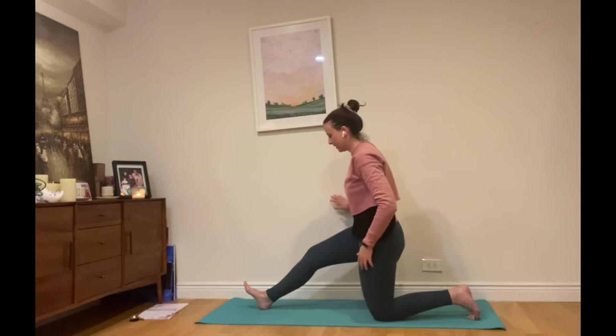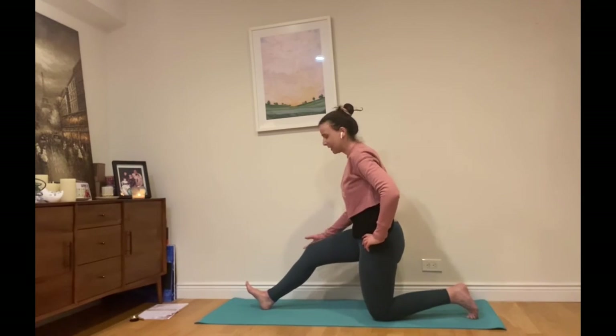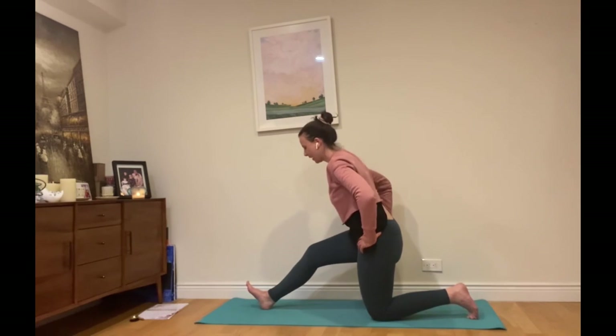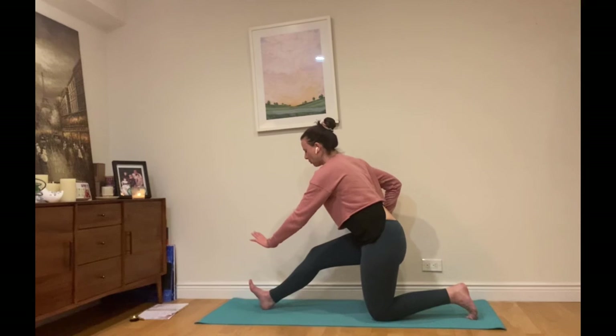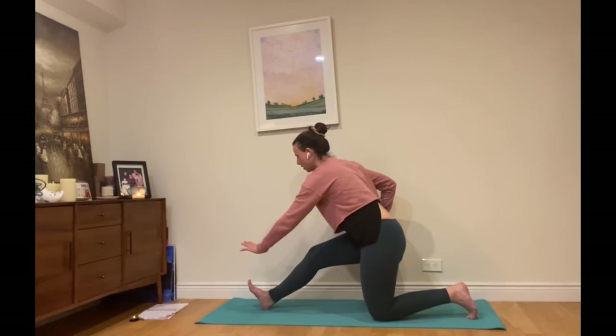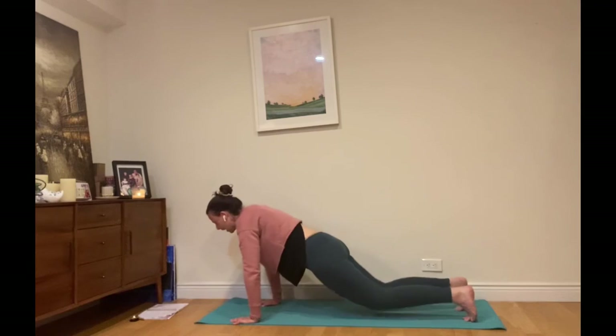Half splits — half hanumanasana. Lengthening out through the right leg, keeping a nice bend in that right knee — at least a micro bend, not locking it — as we gently tilt our pelvis forward over the right leg. Lengthening up through the crown, not worrying about how far we go. Pressing out through the right leg and pressing back through the right hip, back and down. Inhale lengthen, exhale maybe fold a little further. One more here, and we'll come back to tabletop.